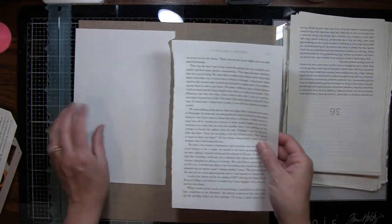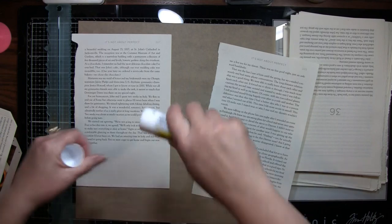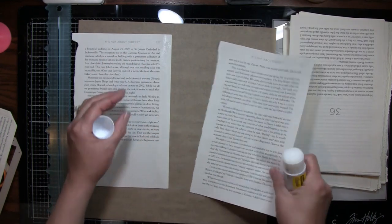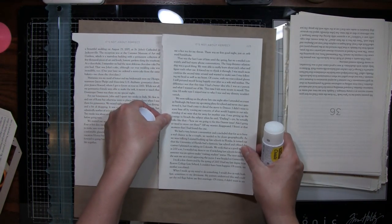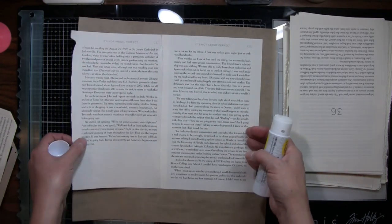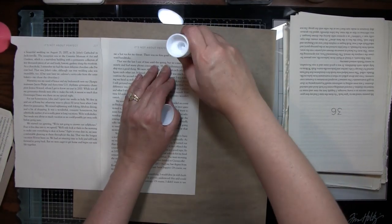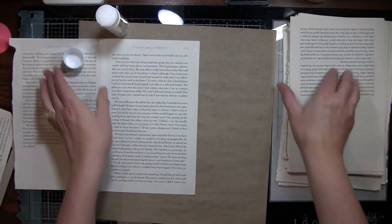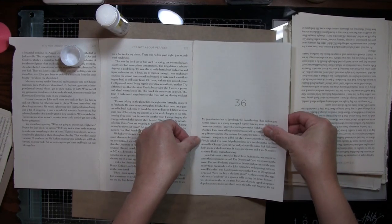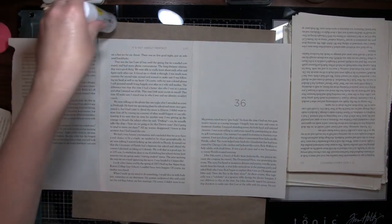I'm sorry if there's any bad words on here — I didn't write the book. I don't think this one's bad, but I've thought that before and there's been stuff, so just try not to look at it. I'm going to put two pages together and collage on it. I think I'll do one more because it'll take about three pages since there's three of those pockets — that way I know I'll have plenty.